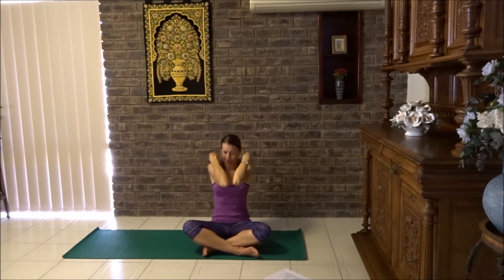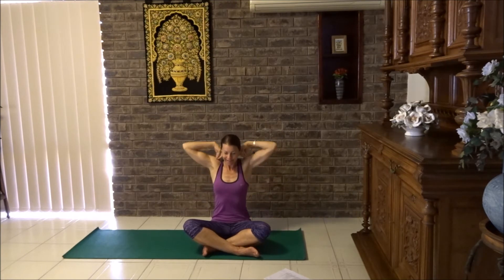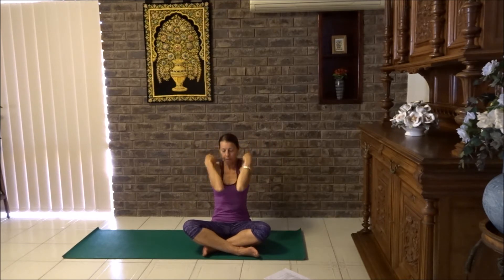Bring your elbows to shoulder height again and let's go the opposite direction, starting with little circles. Let's continue to make them bigger and bigger. Now reaching up, tap elbows together, open the chest. Reach the elbows up, tap together and open the chest. Let's try that one more time. Beautiful. Wonderful for shoulder mobility.